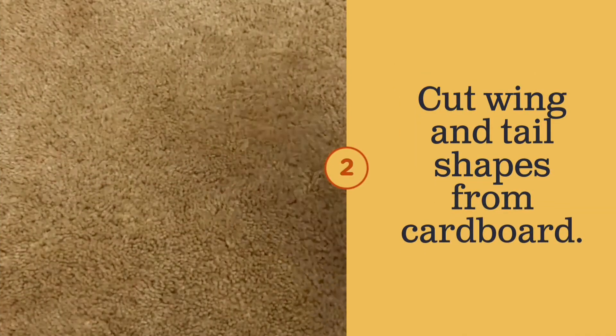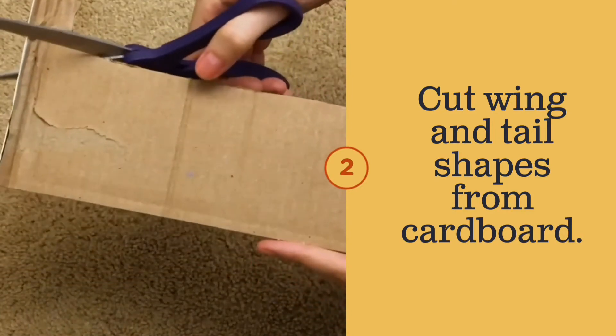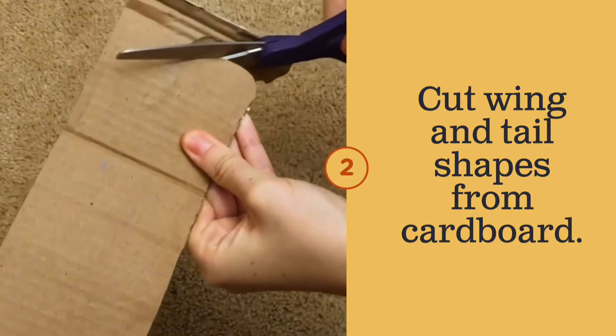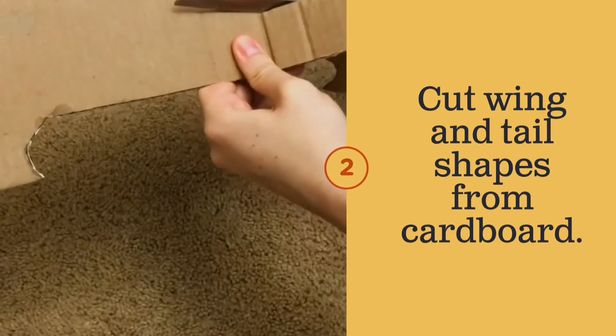Step two: carefully cut wing shapes and the tail or rudder of your plane from a piece of cardboard. If you want to make a biplane like the one Amelia flies in the story, you'll need a top and a bottom wing.